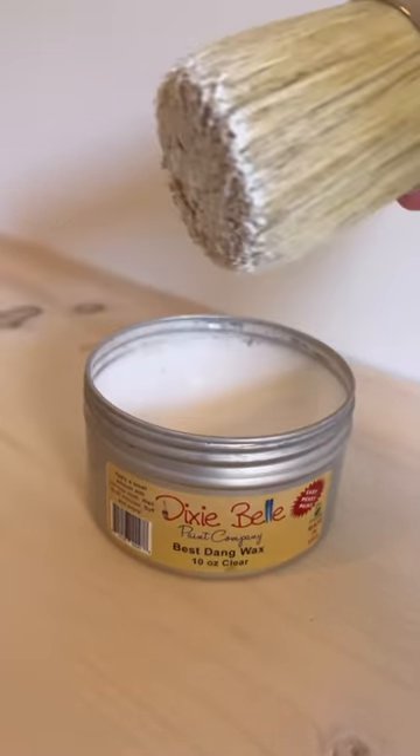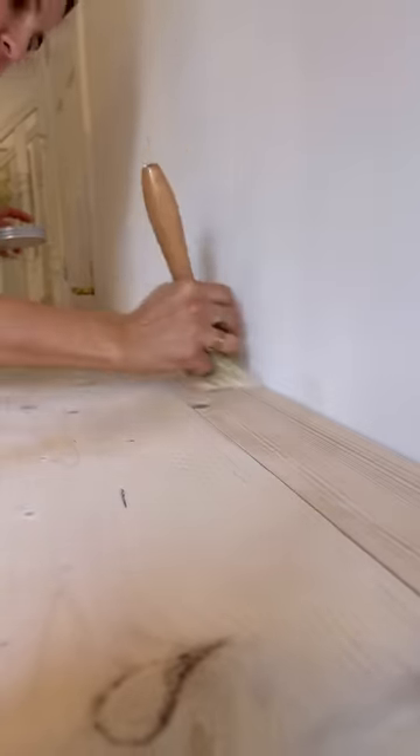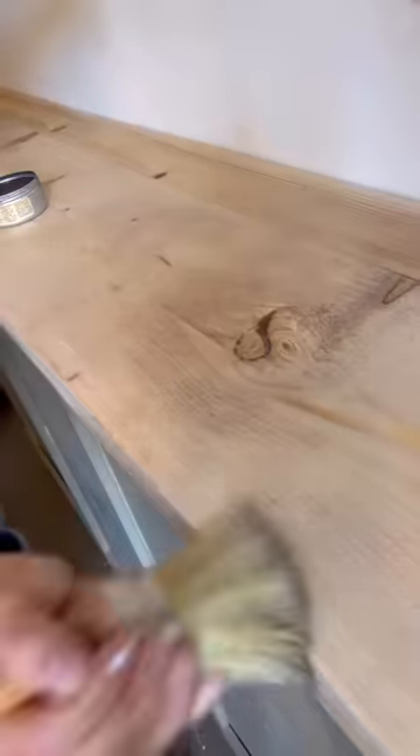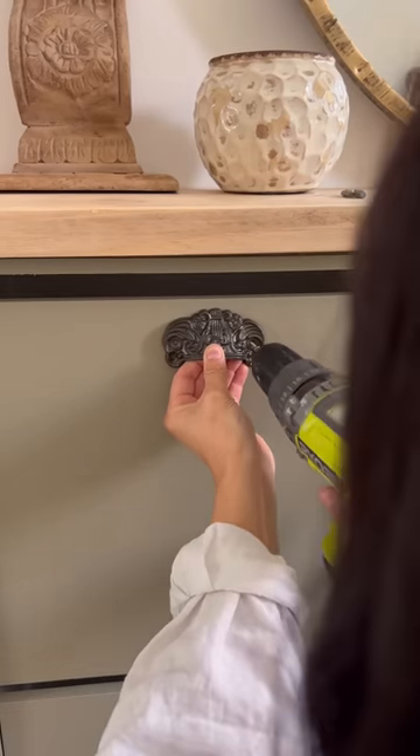To seal the wood I used some clear wax, buffed it in, and then went back over it with brown wax to make the wood look rustic and aged, which adds so much definition. I loved it.